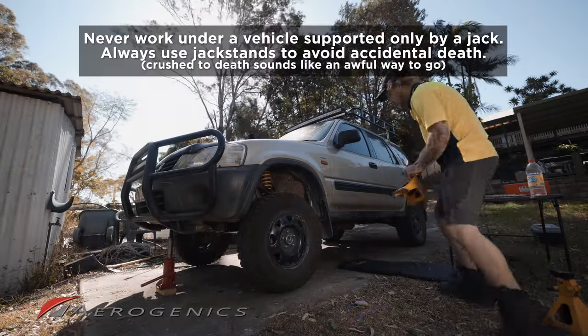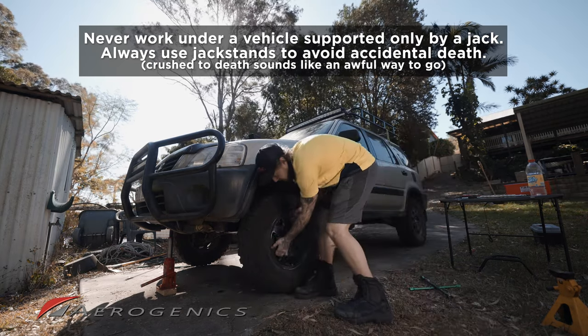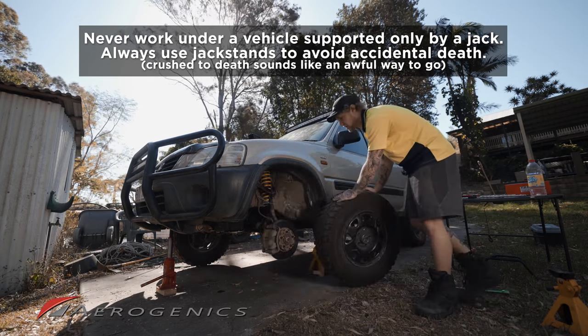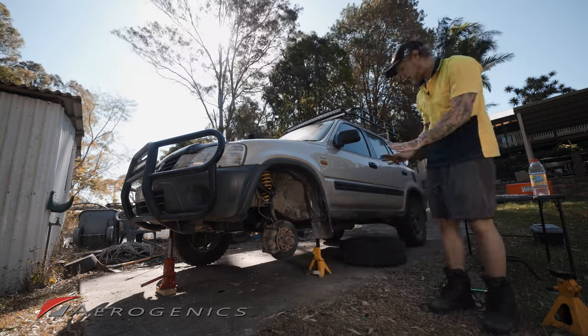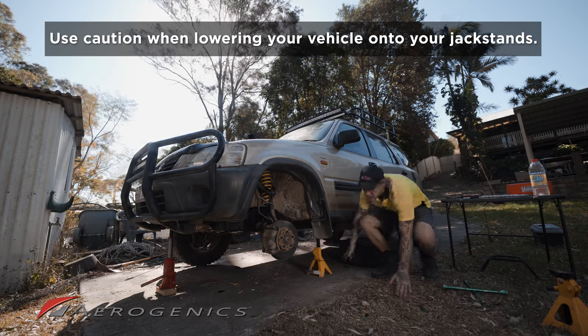Now that we've got it jacked up, place the jack stands underneath. Once the lug nuts are off, put the wheel under the car as an extra safety point — so if anything drops you don't get crushed. Double-check that the jack stand is in the right position.